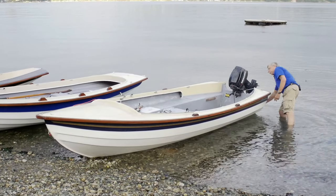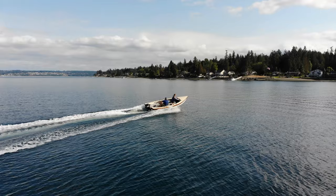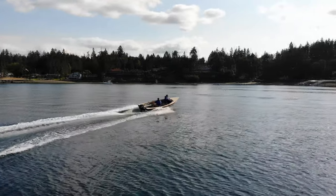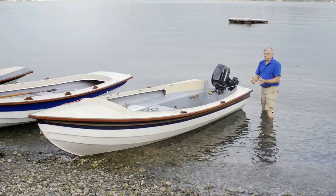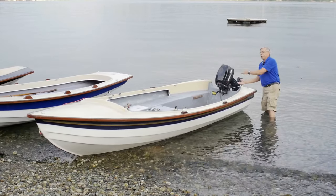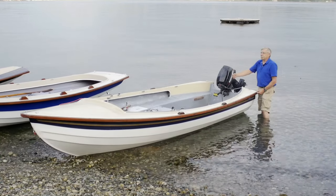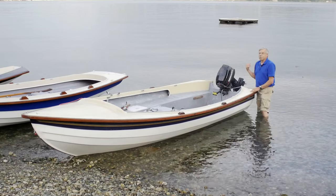A modern boat of this style has a real square transom because they're designed to carry really big outboard motors. This boat is so efficient it'll plane with about eight horsepower — the 15 I have on here will make it really move. What keeps a boat from performing well under sail is drag. If you have a big square corner dragging in the water, you see a big wave coming along behind you. Water weighs eight pounds per gallon, so if you're dragging a hundred gallons of water behind, that's an 800-pound weight — it's not going to work well.